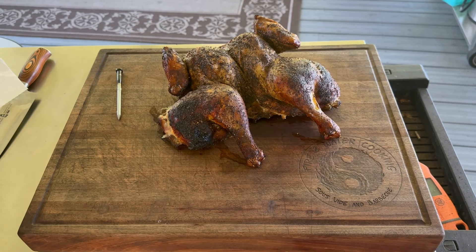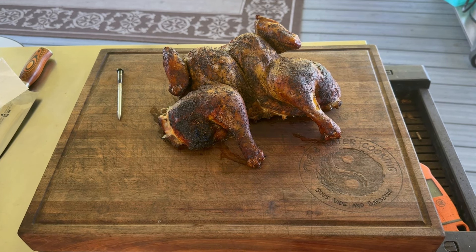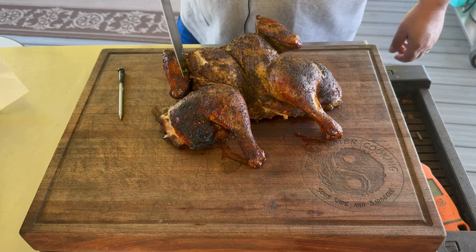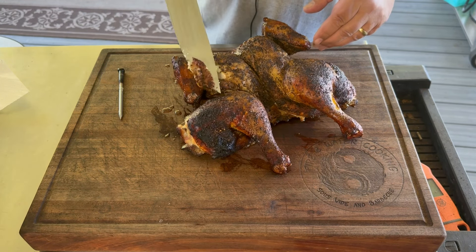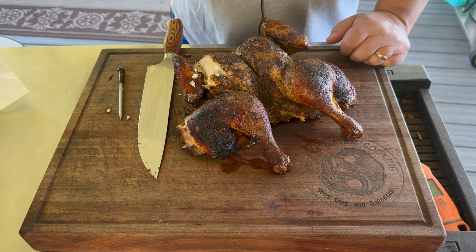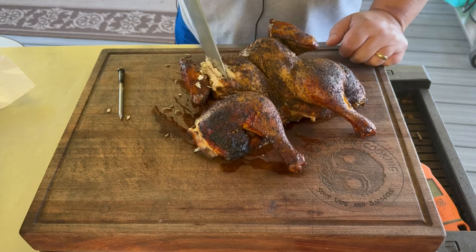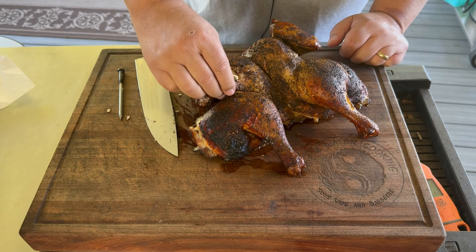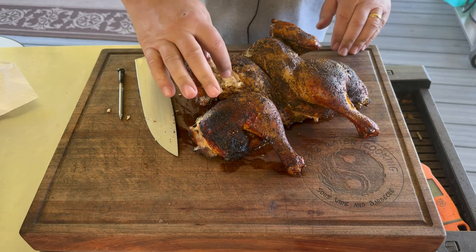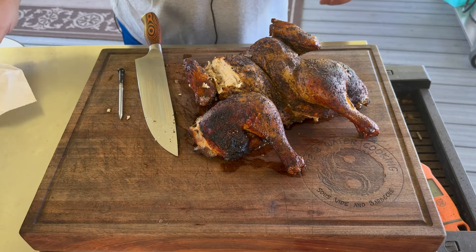Here it is guys - take a look at that, pretty awesome looking spatchcock chicken. You probably couldn't tell if I fed it to you that it was cooked on the flat top. Still pretty juicy - there's still plenty of moisture at the bottom there. Even the breast meat is still pretty juicy. That rub is pretty good too - may have to do another tweak or two.